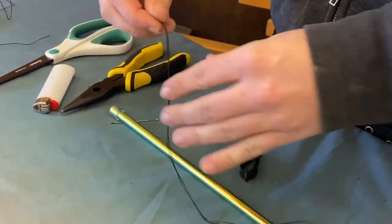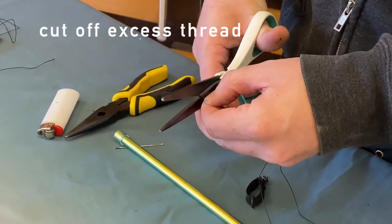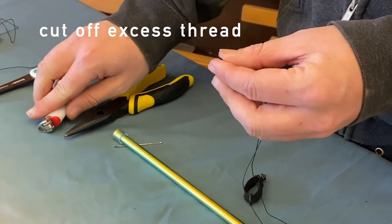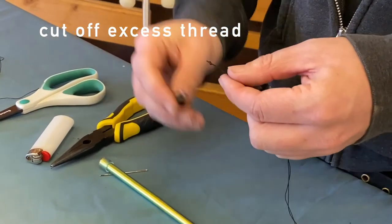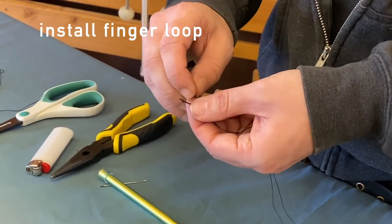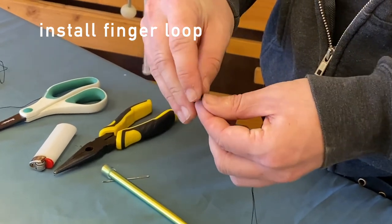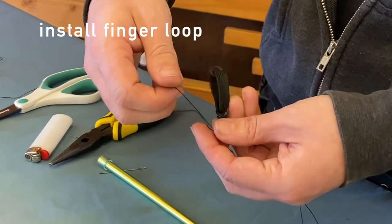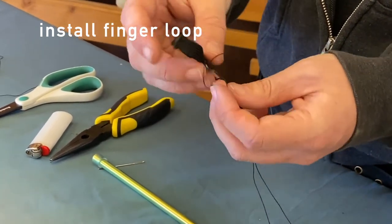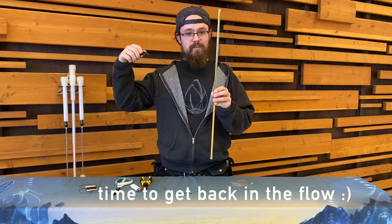I've got my scissors now — we can cut off the extra string. In this case we're not going to melt it. We can now install our swiveled finger loop: grab the little ring, cross our whole knot through, open up the split between the string, pass the loop through, and tighten it down. All set — time to get back on the flow.